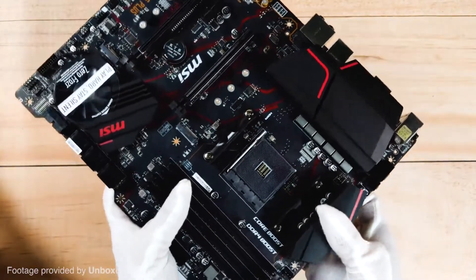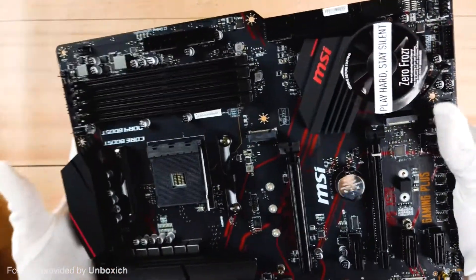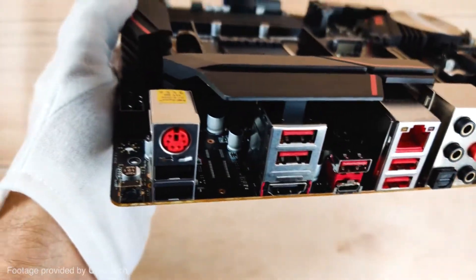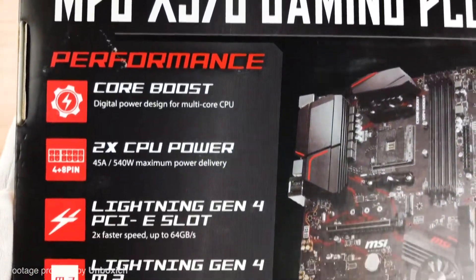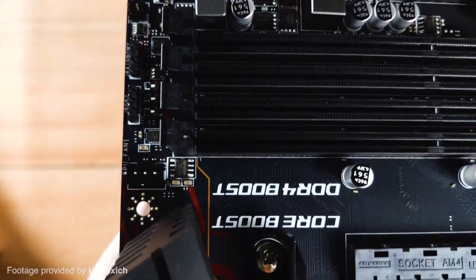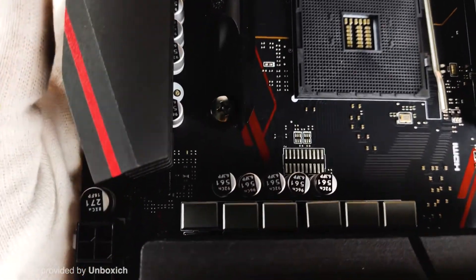With good overclocking capabilities compared to other motherboards in its price range, the MPG Gaming Plus stands out. It also comes with a USB Type-C port and 6 other USB Type-A ports. The biggest downside to this motherboard is its lack of features, with a noticeable absence of any M.2 slots. However, it still comes with 6 SATA ports, so having space to plug in all your hard drives shouldn't be an issue.